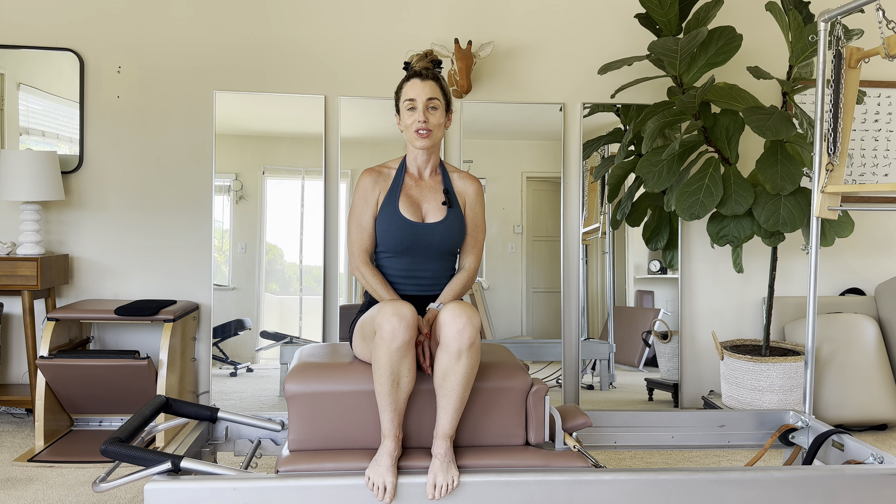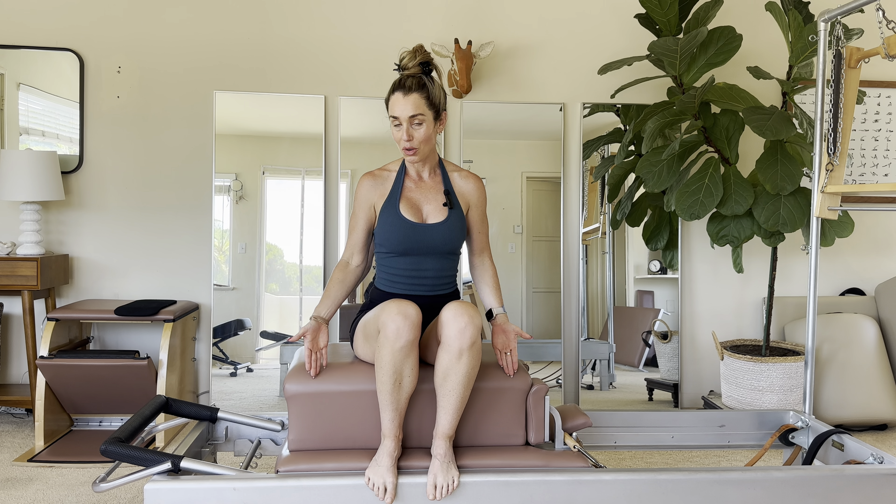Hi everybody, it's your Pilates instructor, Alana, and I'm back with another exercise tutorial. I'm on my reformer and we are doing the teaser today, a few different ways. I want to show you an introductory version of the teaser and then the full teaser.